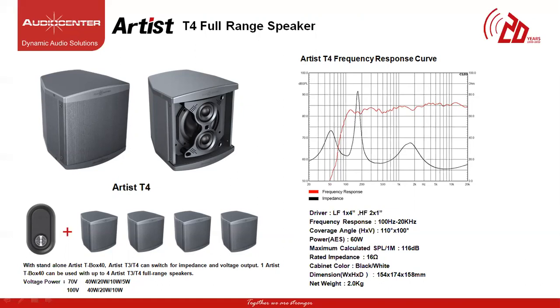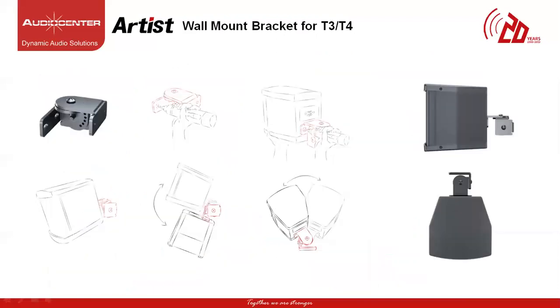The speaker operating at 70V line can produce 40W, 20W, 10W and 5W of power tapping options. Operating at 100V line it can produce 40W, 20W and 10W of power tapping options. The T3 and T4 come with mounting accessories for fixed install. This mounting bracket allows you flexibility to rotate the cabinet in the vertical or horizontal plane for easier installation.